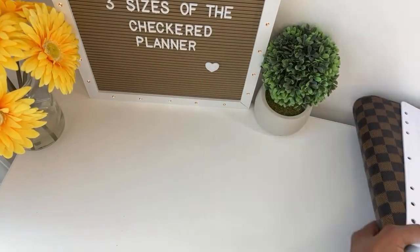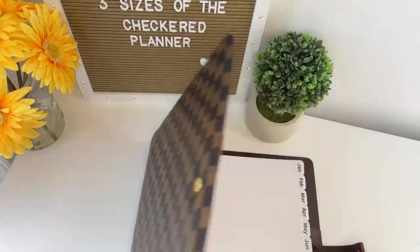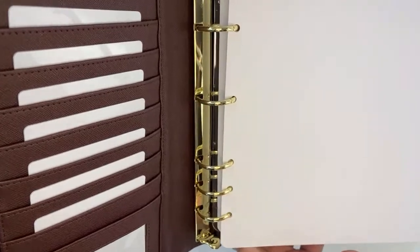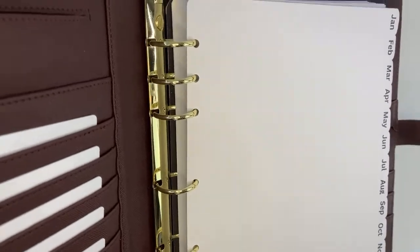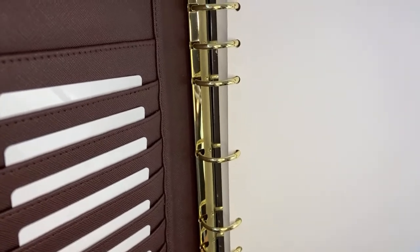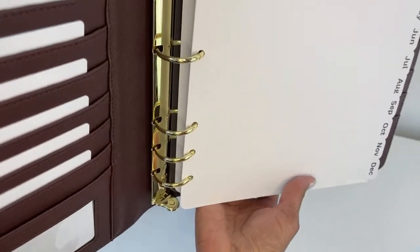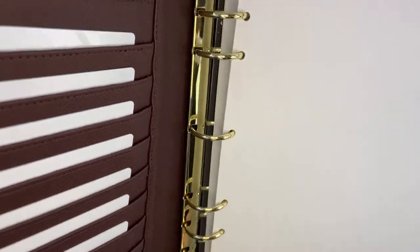This binder is also compatible with Franklin Covey's monarch-sized planner inserts. So if you prefer their inserts, this binder is compatible with the Franklin Covey monarch-sized inserts. It is also compatible with Daytimers folio-sized inserts. All of this is in the listing on the website at TanyaPlans.com, so if you have any questions it should all be clear there on the site.